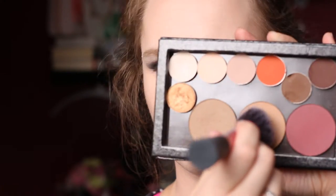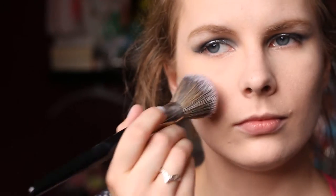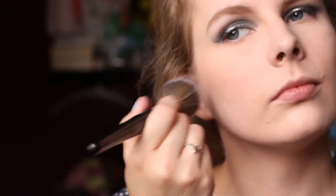Then I went in with Love Triangle from Makeup Geek as well — you've seen me do this several times by now. I used this as my bronzer using my Real Techniques blush brush. For my blush, I took Rose Gold from Sleek and applied that to my cheeks using my Look Good Feel Better blush brush, as always. I love this blush brush — I don't use anything else for my blush.